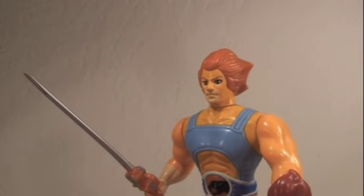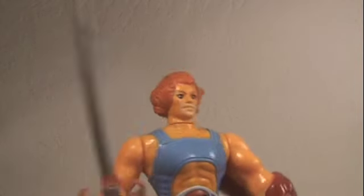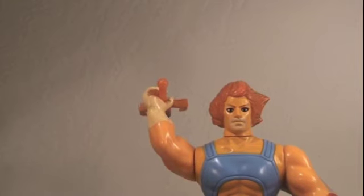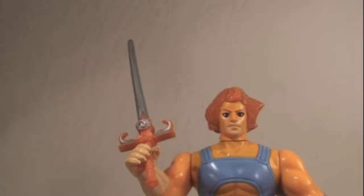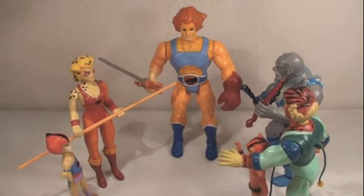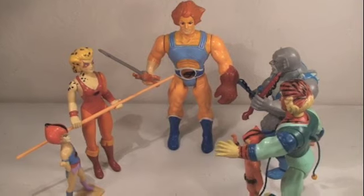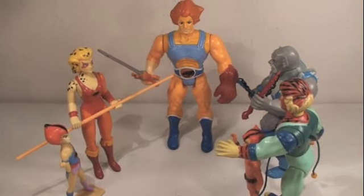And if Lion-O ever needs his Thundercat comrades, all he has to do is call out — Thunder, Thunder, ThunderCats HO! Alright Lion-O, we're all here! What do you need, Lion-O? Guys, I lost my contact. Can you help me find it? Aww, Lion-O! Come on! You called us all the way here for that? I was making a pizza!